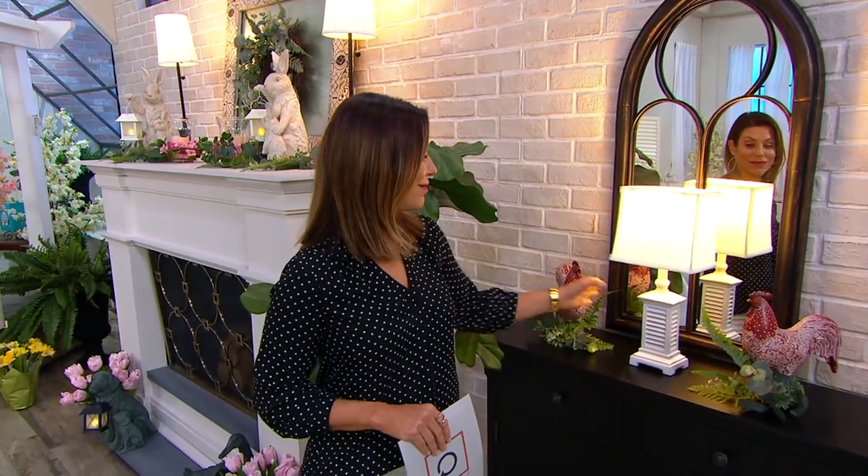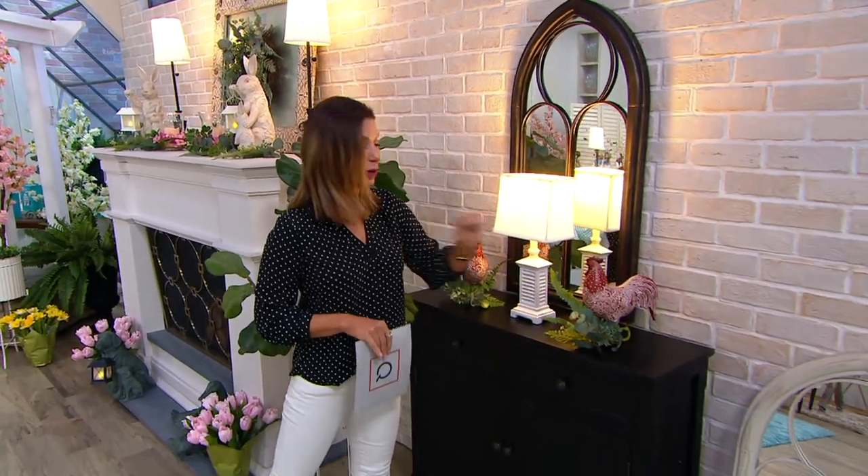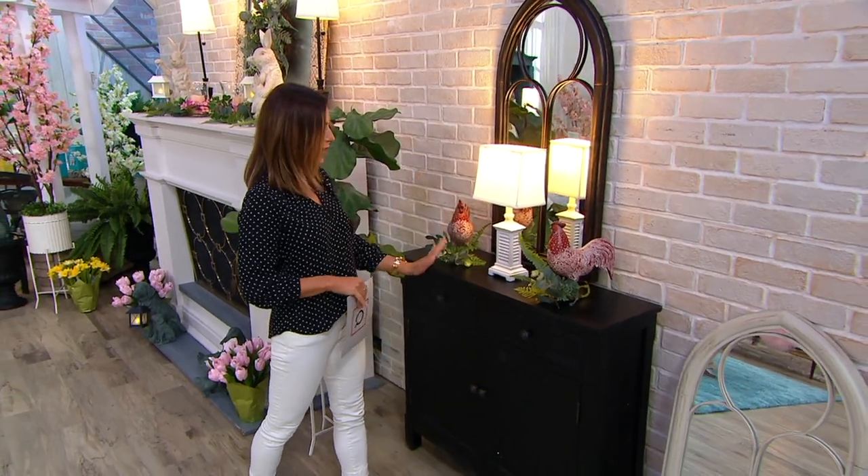The shape of this is what makes it so special, and that height of almost 40 inches — it's slender, so it will go on walls where maybe you couldn't put a mirror before because it isn't as wide. How pretty is it there with the shutter lamp! You're getting a little bit of extra light from the reflection, and you've got the eucalyptus sprigs and cute little roosters as well.